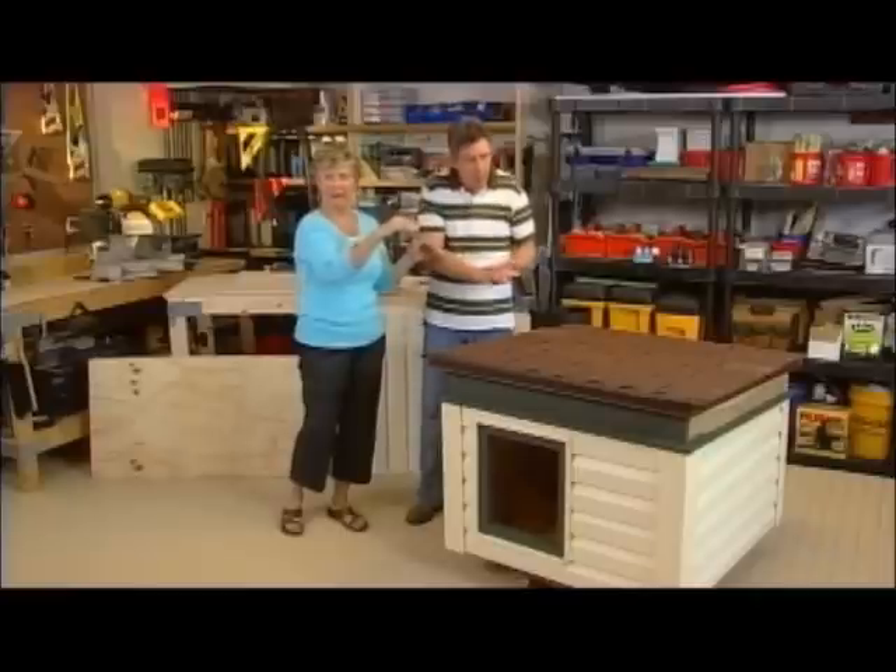I want to live in here. Can this be a kid's playhouse? It could. You can modify the plans — a little taller, bigger door.